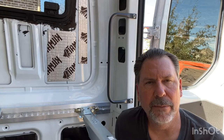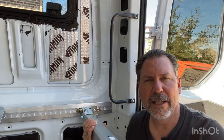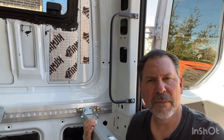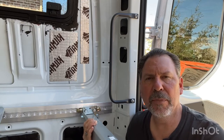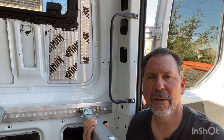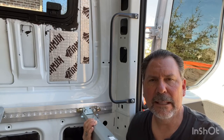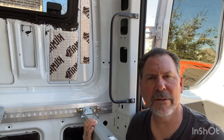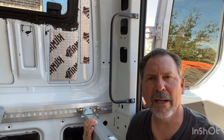Today I'm working on the bed support system. I've been on the van supply sites looking for bed support systems — YouTube, Pinterest, Instagram, all over. And what I'm finding is quite expensive, anywhere from a couple thousand to $4,000 just to start with the bed rack mounting system.